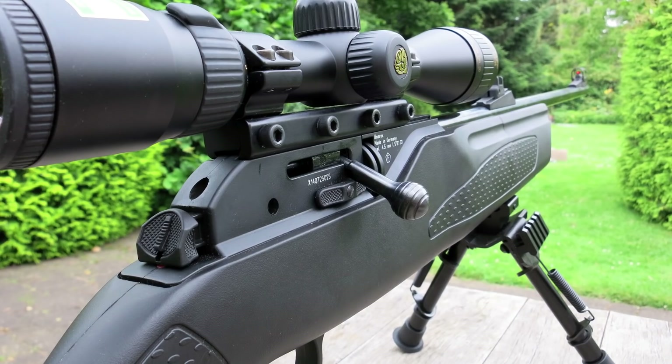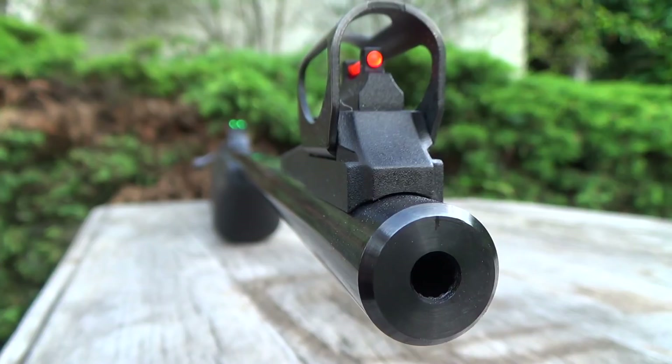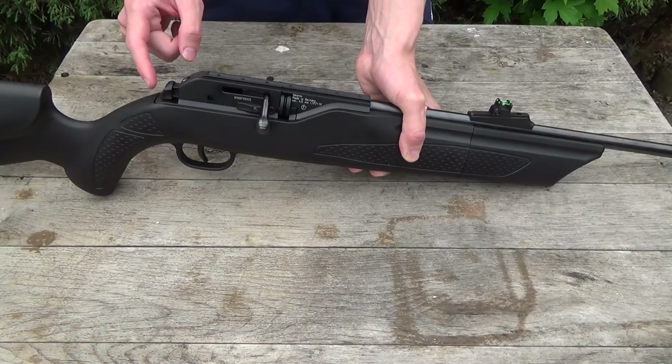The pistol grip is checkered as well as the forestock, so it's a very good feeling when you hold this rifle. The trigger guard is also part of the stock, so it's plastic — plastic trigger. The receiver is made of zinc die cast. The charging handle is steel. The barrel is also steel and blued, and it comes from Lothar Walther, who is well known for very good and accurate barrels.